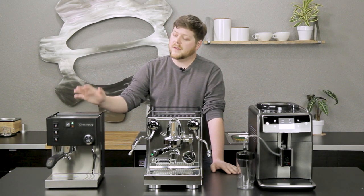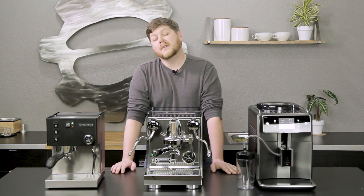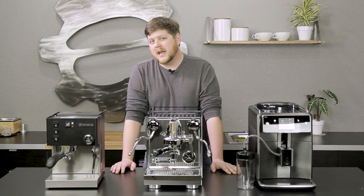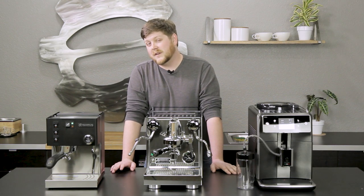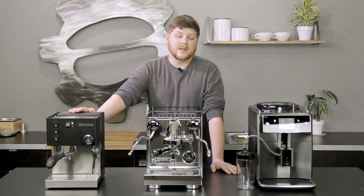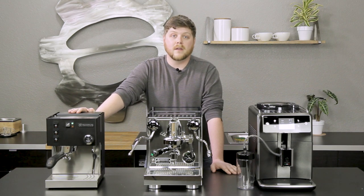It does sacrifice some of the creature comforts of other machines in its price point. There's not a lot of programmability, and it doesn't necessarily have the pre-infusion features of more expensive machines, but it's going to give you an incredibly solid shot of espresso and be a great machine to learn to dial your shots in on. New to the machine this year is a black powder coating. The machine has been available in stainless steel for a long time, but the black powder coat gives you a second option — if stainless steel doesn't fit your kitchen, you can get the Sylvia in black and it'll look great on a wide range of countertops.